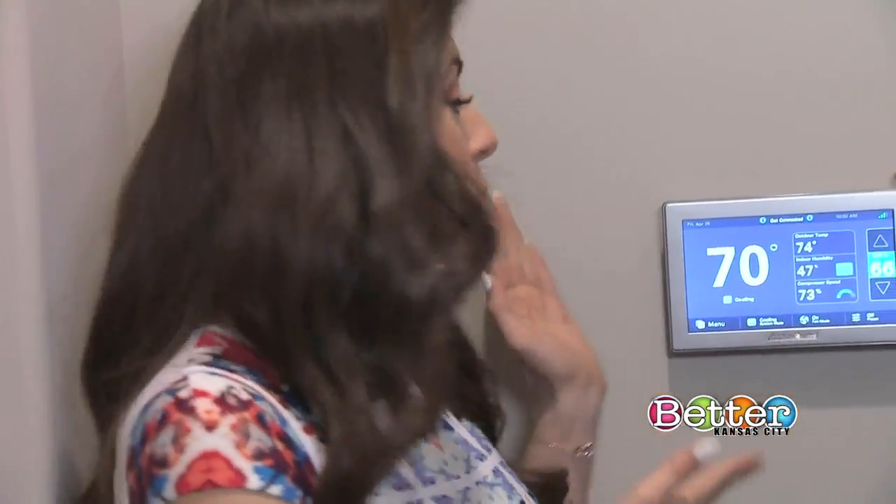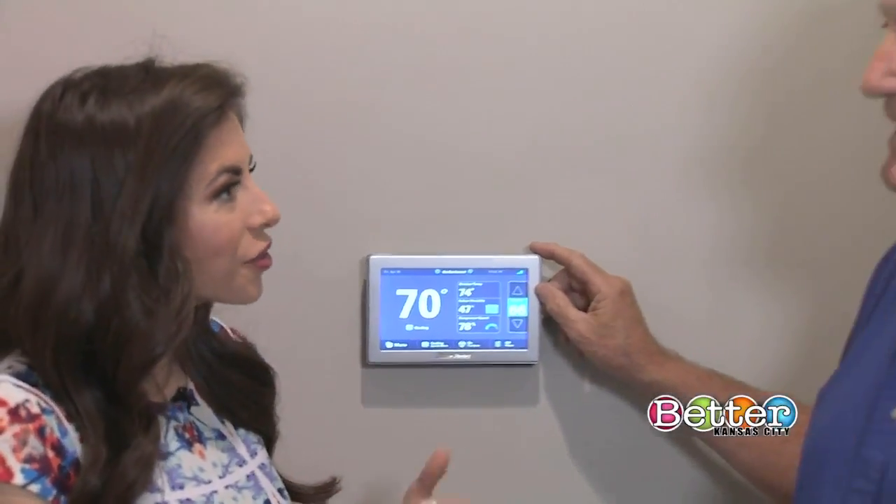Dick McKinley of American Standard Heating and Air Conditioning gives us a show and tell on how to use it. So this is a brand new American Standard thermostat, but sometimes smart thermostats can be a little intimidating. Can you walk us through it? Sure.